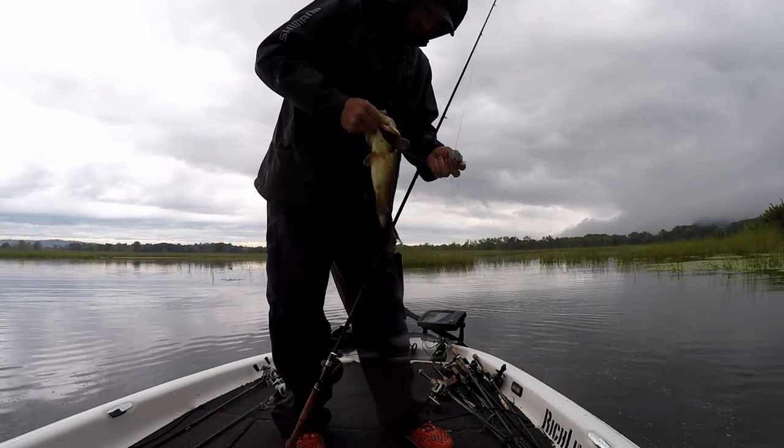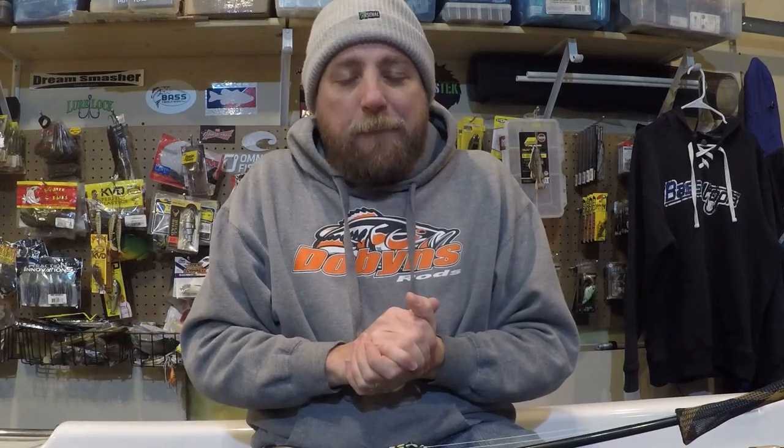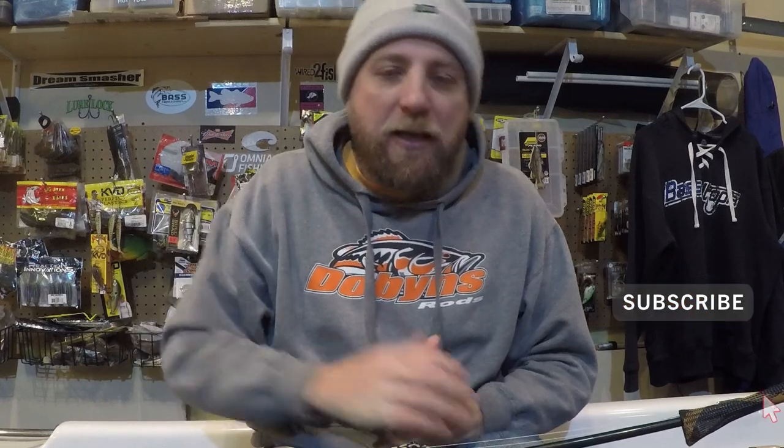There we go — that is the braid lineup, the handful of rods that almost always have braid on them for me. Hope you learned something. Make sure you subscribe — we have one more installment where we're going to talk about bottom-contact fluoro rods, some of my favorites in my entire arsenal. If you missed the first two, check the links in the description. Thanks for tuning in — hope to catch you and help you catch more bass.